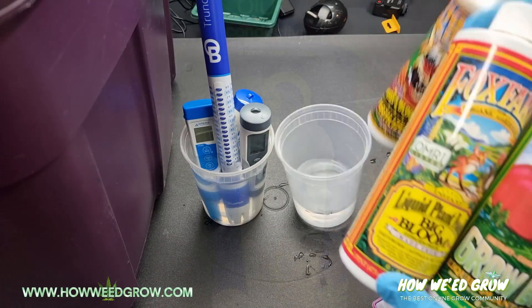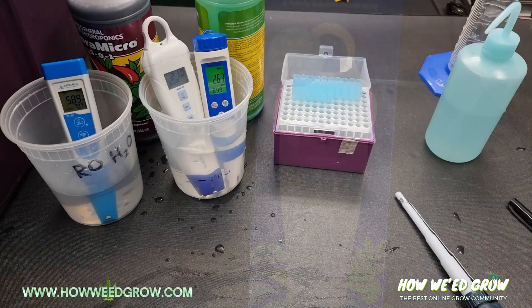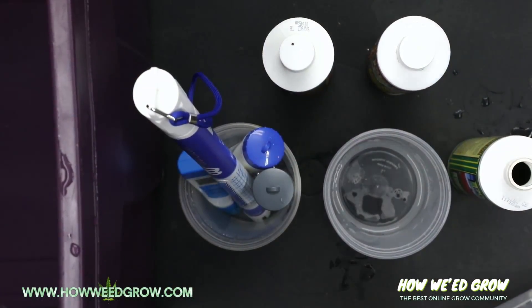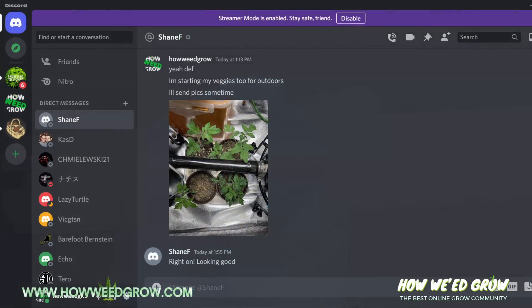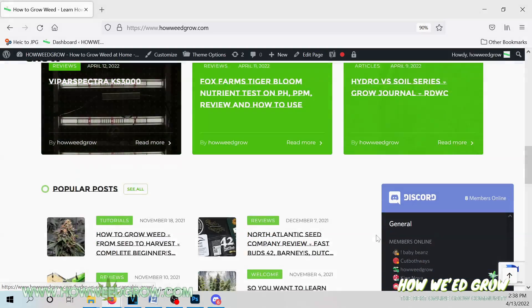I ended up getting the Blue Lab Pencon instead, but even that is always off by 50 PPM. Overall, after comparing it to several other TDS meters, I think the truncheon is definitely overrated. If you have any questions, you can chat with us on our Discord and check out HowWeedGrow.com for exclusive content.